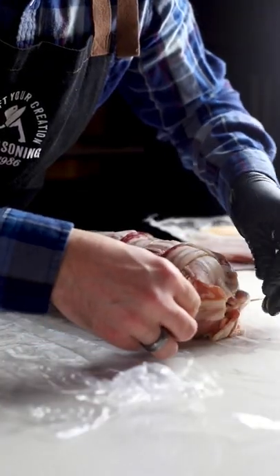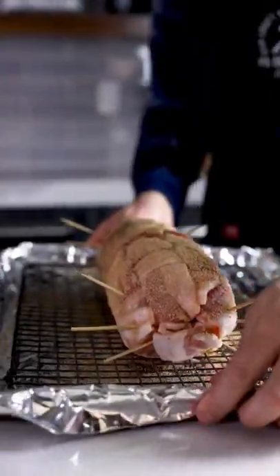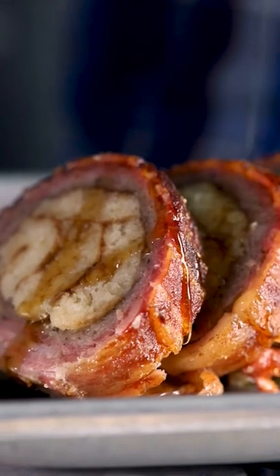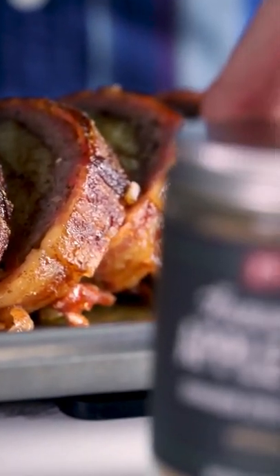Roll the sausage up in a bacon weave and secure the ends. Season generously with apple pie seasoning and onto the smoker at 250 degrees for about two hours. Drizzle with a little extra maple syrup and enjoy.